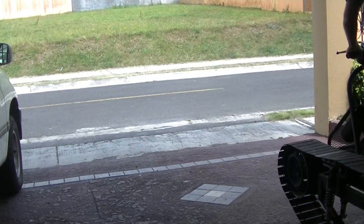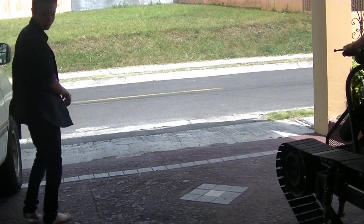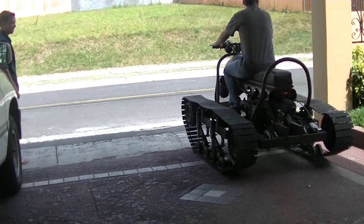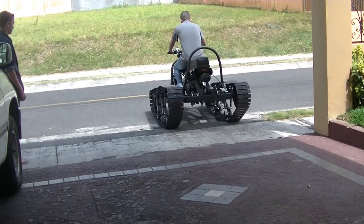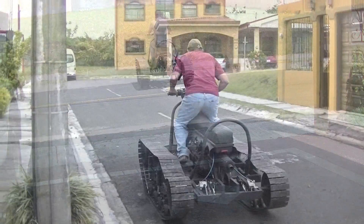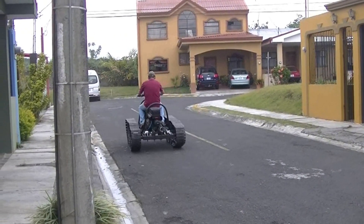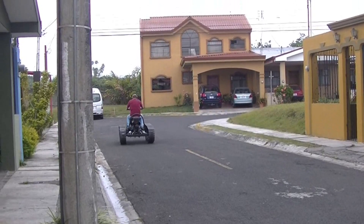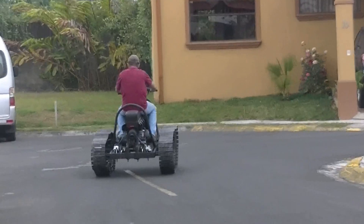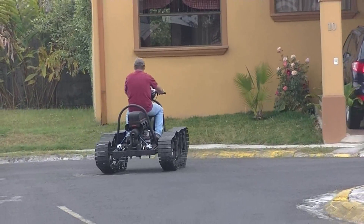I wanted to throw together a quick video showing that I did finally get it to move. I got the transmission working somewhat. I didn't have the steering hooked up so I had to get off and manually turn it around. But mainly this is just to show that the transmission does work and that the way I have the cog set up does move the vehicle, which is basically what I was trying to find out.